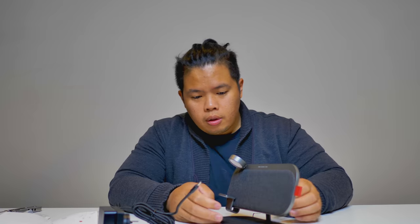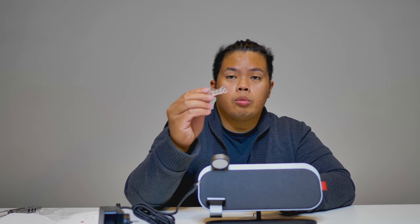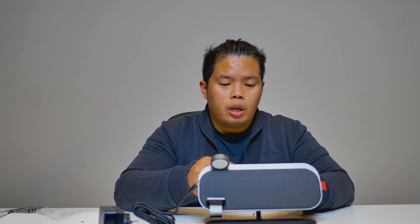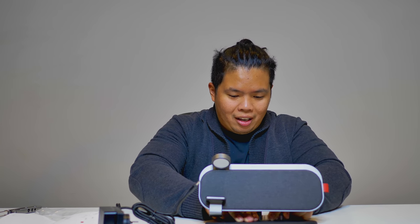With magnets. There you go — now you can put your AirPods there. It also comes with a little cable management clip like this that you can place on the back.